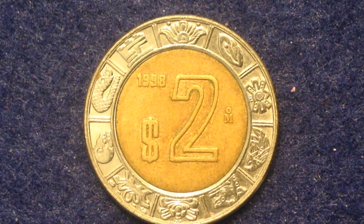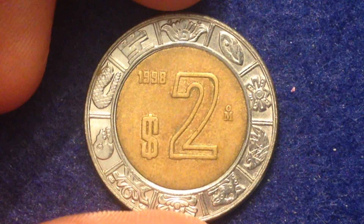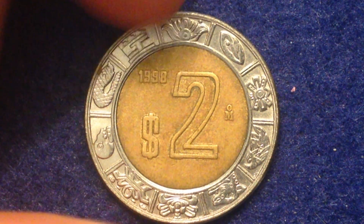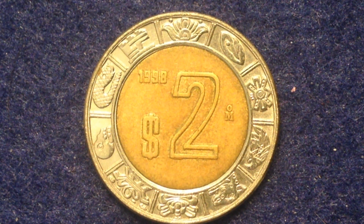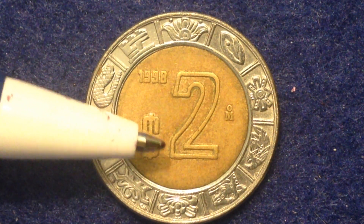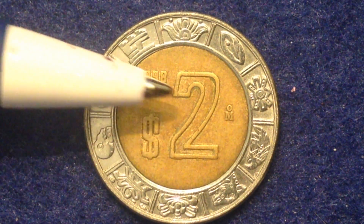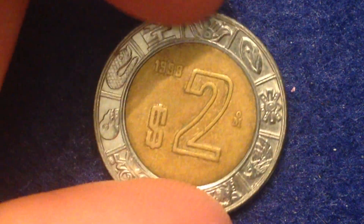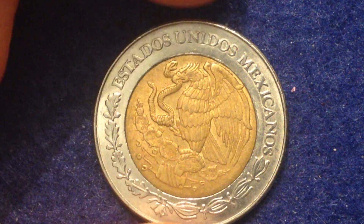The metal content is a bimetallic aluminum bronze center and stainless steel outer ring. Its weight is 5.19 grams, it has a diameter of 23 millimeters, and a thickness of 1.4 millimeters. What you're looking at here is the reverse of the coin. On the reverse we see the denomination two pesos at the center, the date above it, and the mint mark right there.